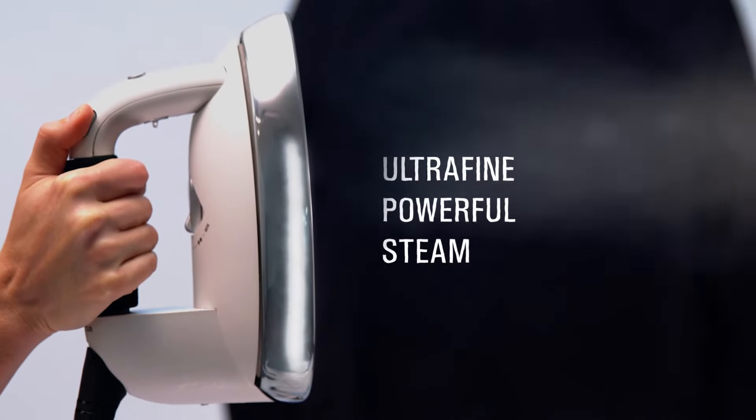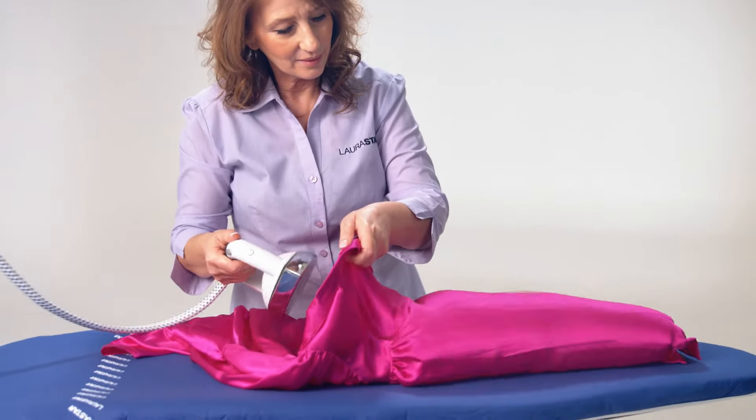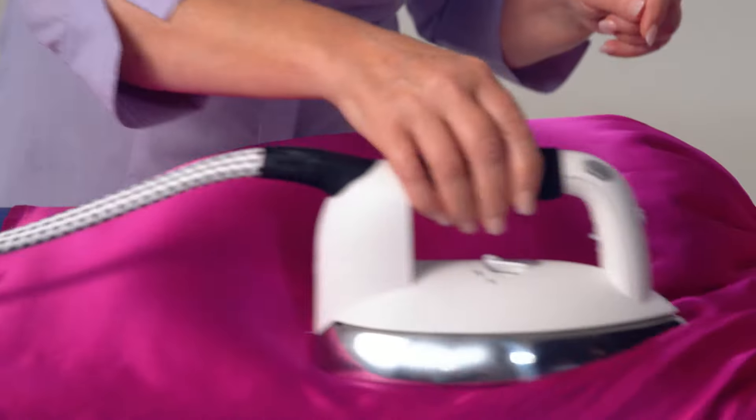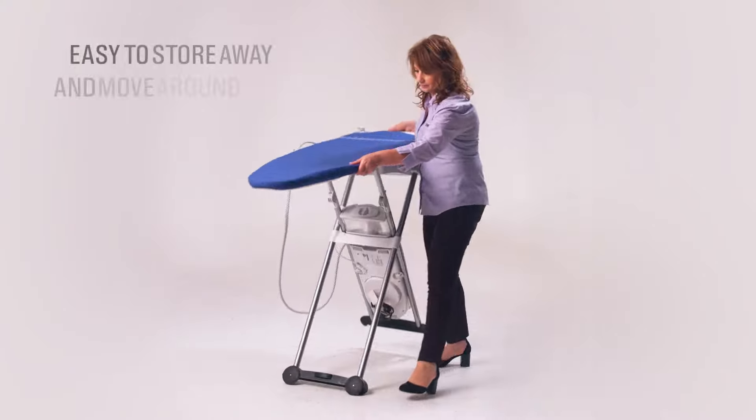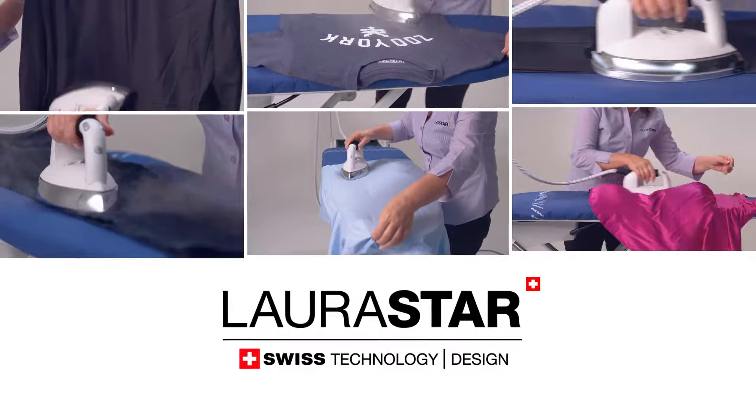With 50 pounds of double heated steam pressure and an amazing active board, Lorastar will make ironing fast and easy. Lorastar ironing systems — with Swiss know-how, you'll save time and money and achieve professional ironing results at home.